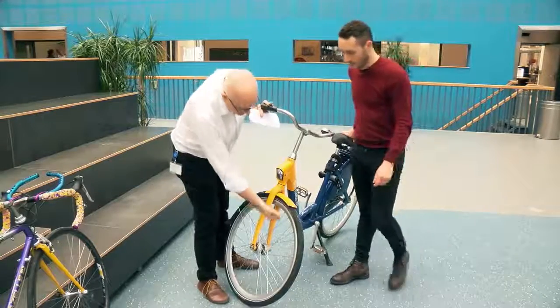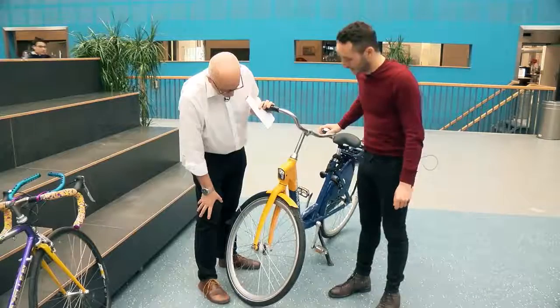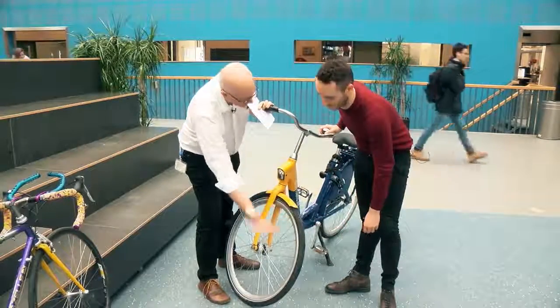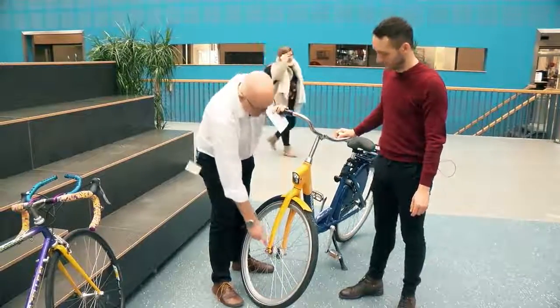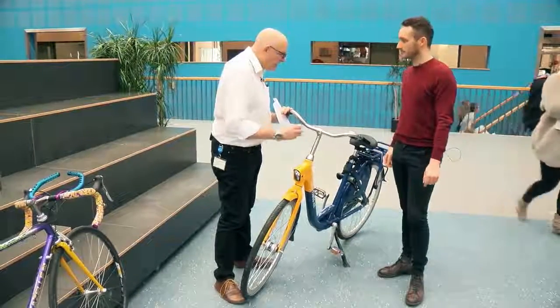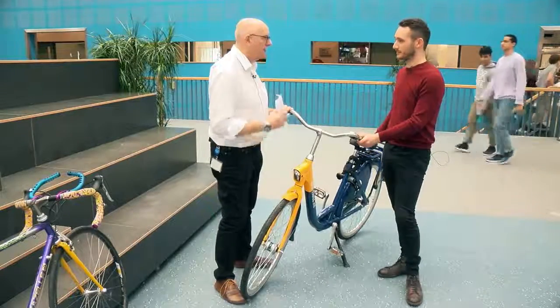What about the wheels? They look pretty strong. The tires can be changed — so the tires would come off and you'd replace those, but the rims could stay. And the dynamo as well. So there are all these key components where the energy and the materials embedded in them could go through a remanufacturing process.